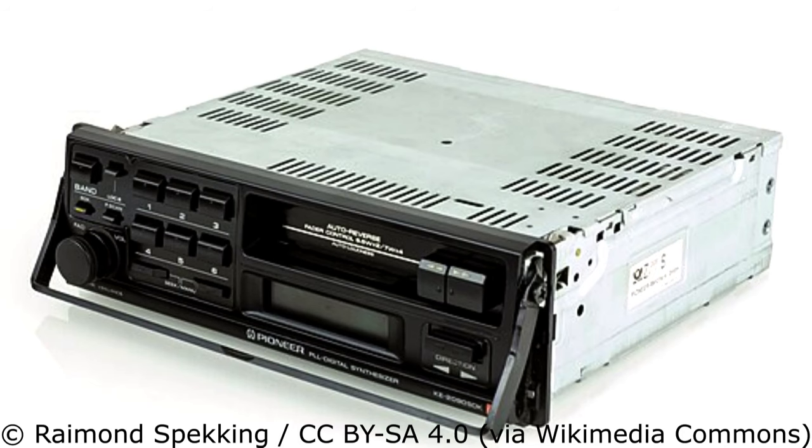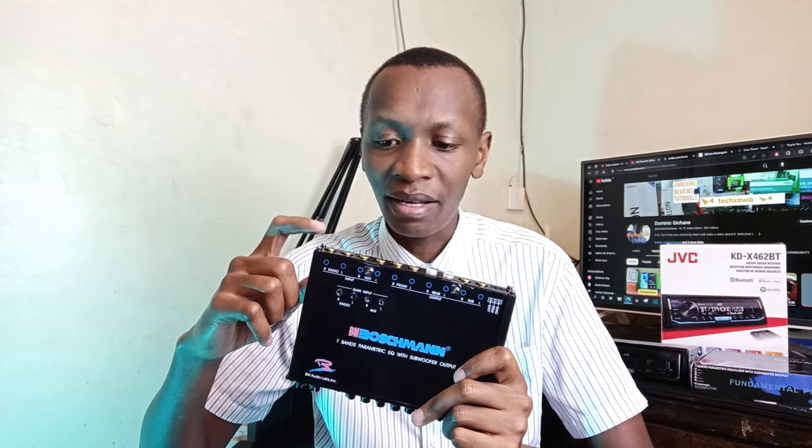Let me take you back to the 2000s — roughly 2000 to 2010. Two of the biggest flaws that equalizers solved back then: first, the extra inputs. Old car radios only had FM and a tape or CD player. You needed this device to get an extra input for your MP3 player, Walkman, Discman, or CD changer — those large CD changers that had to be installed in the boot. The second reason was connecting to multiple amplifiers for front, rear, and subwoofer.